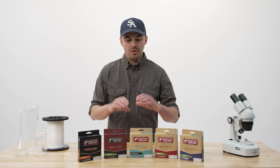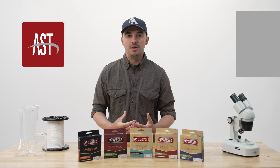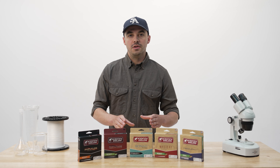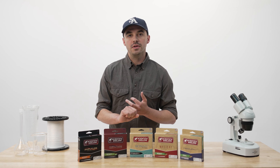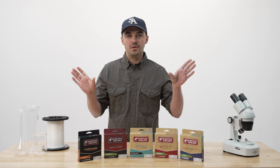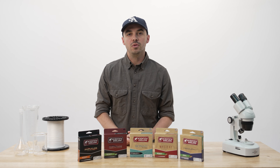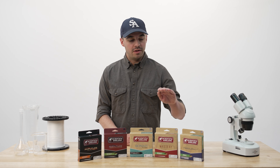Sonar is our family dedicated to sinking lines, and whether it's a full sinking line or a sink tip, it will go into this family. All Sonar lines feature AST, which is our older slickness technology, but similar to AST Plus, it's incorporated throughout the entire coating — from the core all the way to the outside layer. Within Sonar, we have additional technologies specific to sinking lines, like our triple density and seamless density lines, which are two different methods of graduating density between two different densities. For example, with a sink one on the running line and a sink five on the head, you can use triple density or seamless density to slowly graduate that density and ensure a straight line connection to your fly and a smooth cast. All Sonar lines also include welded loops and SAID.